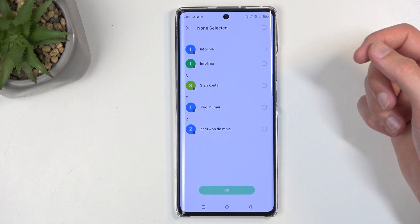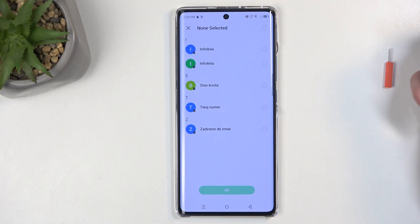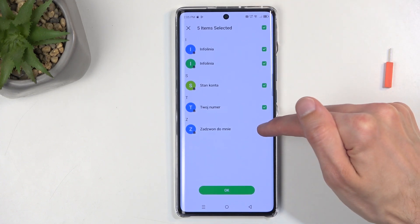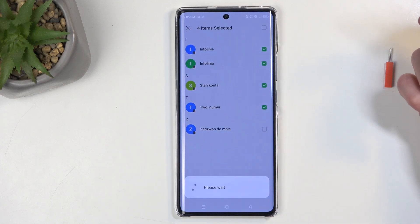This will then display all the contacts that are located on my SIM card. I can quickly select all of them from the box right here at the top. Or, if I want most of them, I can deselect some that I don't want. Then we can just click OK.